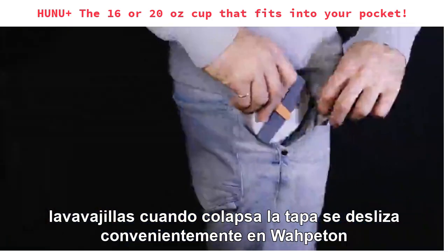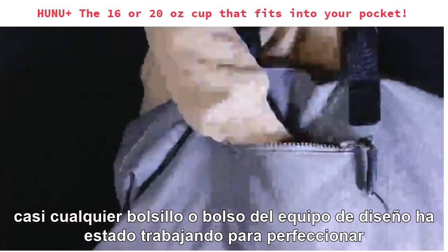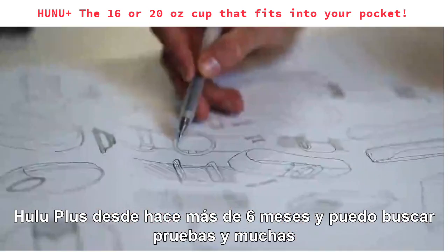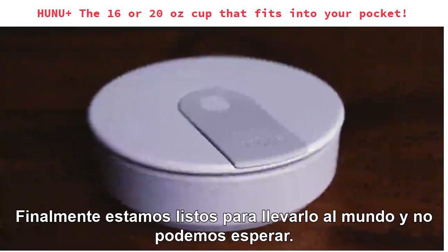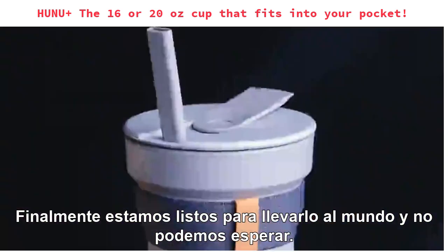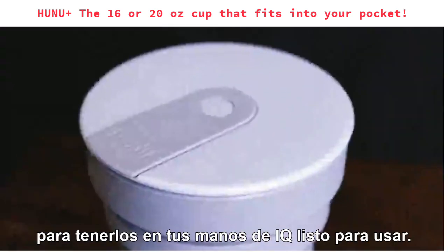When collapsed, this cup slips away conveniently and will fit in almost any pocket or bag. Our design team has been working on perfecting Hunu Plus for over six months now. And after a lot of testing and many prototypes, we are finally ready to bring it out into the world. We took all your feedback into account when designing this, our new, improved Hunu Cup, and we can't wait to get them into your hands.